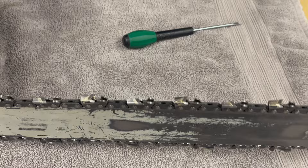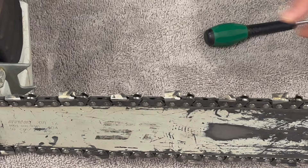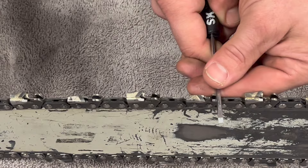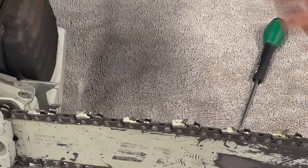Chain orientation — making sure it's on the right way. Your chain is going to spin this way. The material passes over the top of your raker gauge, which is slightly lower than your tooth, and then gets cut by the tooth. This is the correct orientation for your chain.